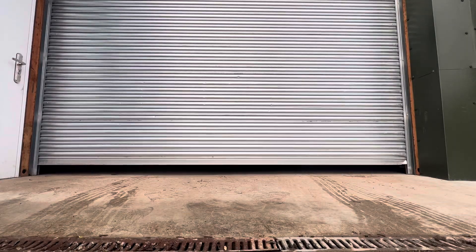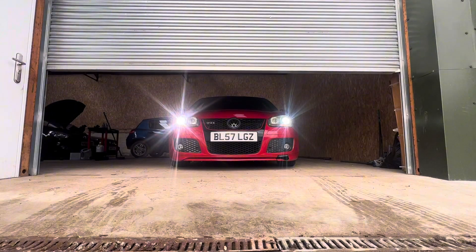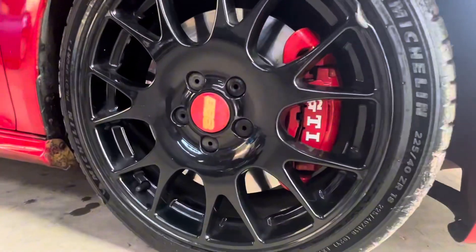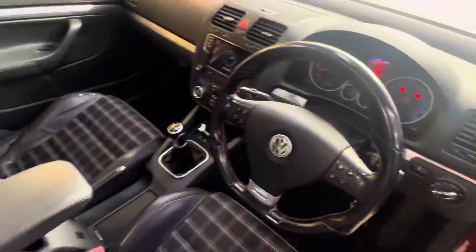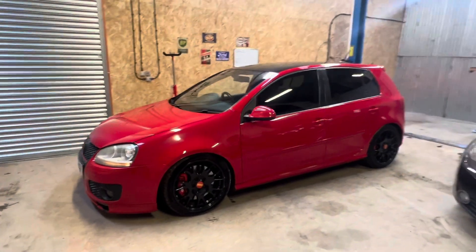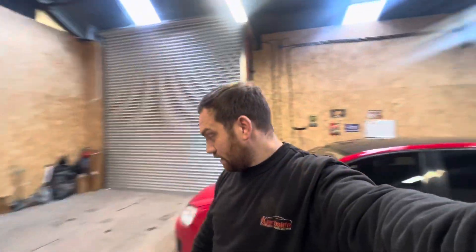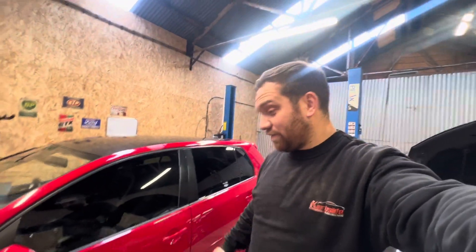Welcome back to the channel. My name is Kirby. Today we're back in the workshop and this is my Mark V Golf GTI Edition 30 in Tornado Red, 5-door. I've had this car for a few months now but I've just had no time to make a video on it. So I thought I'd just show you guys my new purchase - and there are a few things wrong with it.